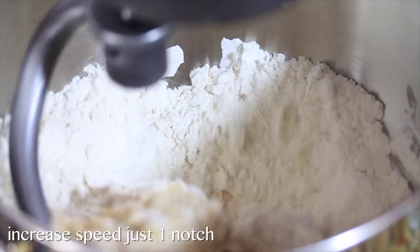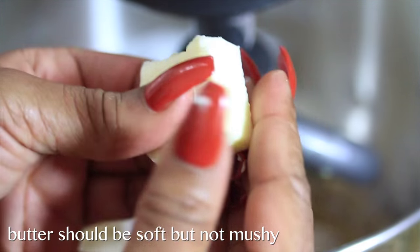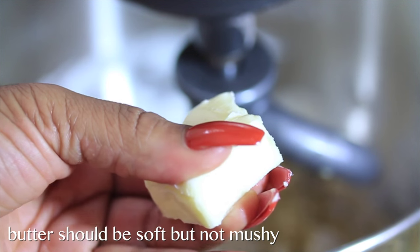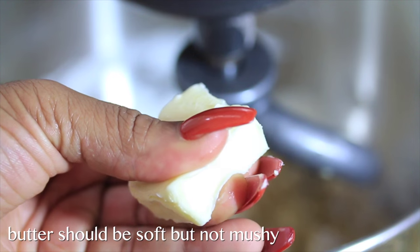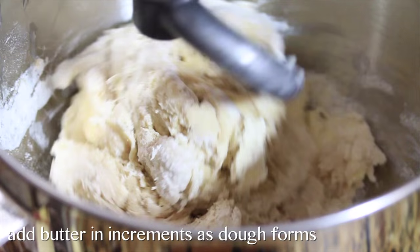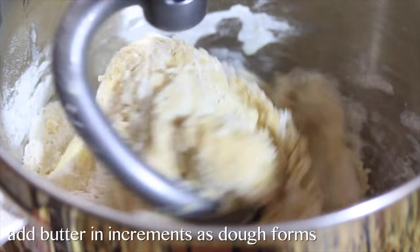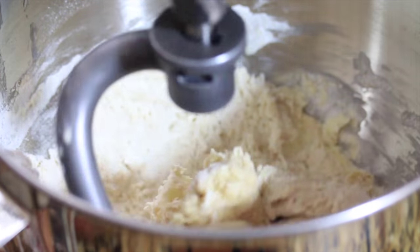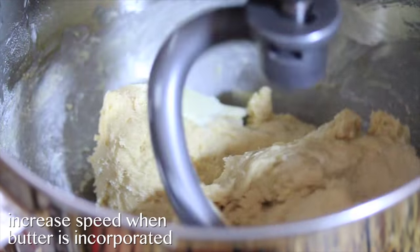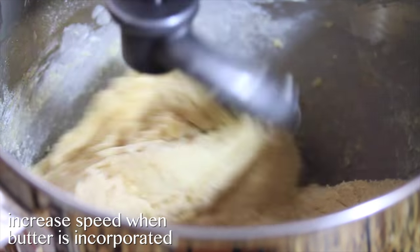Next we're gonna add our cooled, room temperature butter — it's softened but still cool. Take notice: it's still soft but not mushy; it still has a little bit of a waxy texture. This is exactly what you want your butter to look like. We're gonna add the butter to the dough in increments — we have 12 tablespoons, so maybe every five or six seconds throw a piece in. This will work into the dough and give us that buttery brioche webby texture.